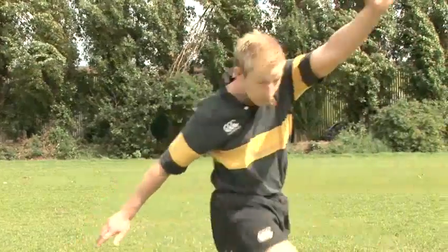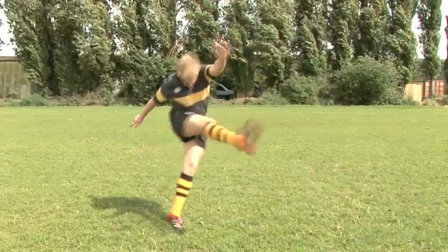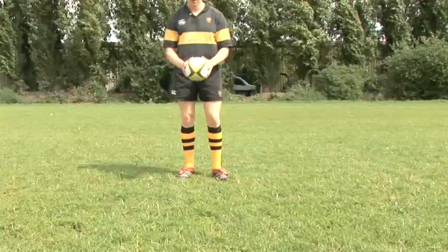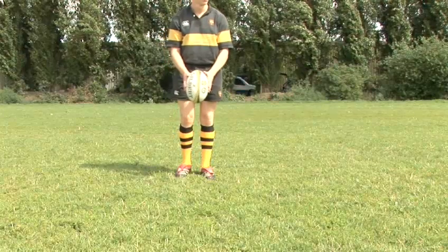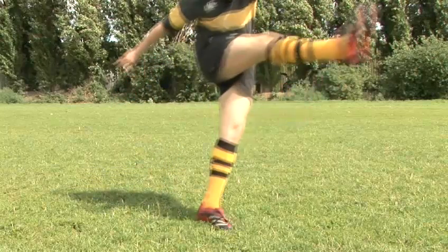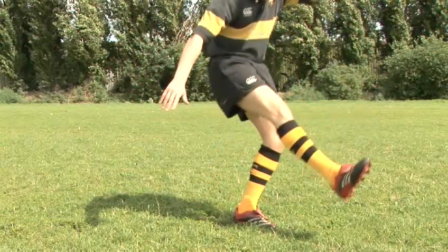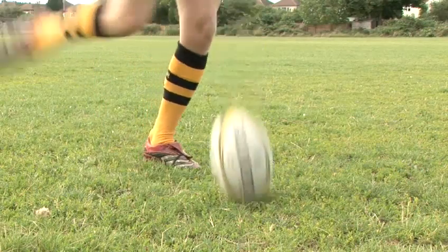There's a knack to this. Legally, after you've dropped it, the ball needs to bounce before you can kick it. To pull off a successful dropkick, you need to hold the ball about waist height, pointing directly downwards. Get a good look at the posts and visualise what you're about to do. From this point onwards, only look at the ball. Take a step forward with your non-kicking foot and as you bring the other foot forwards, raise your knee. As the ball hits the floor and begins to bounce, you'll need to bring your kicking foot forwards and strike the ball.